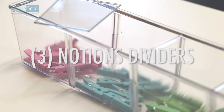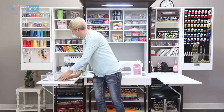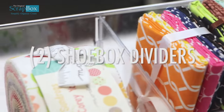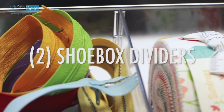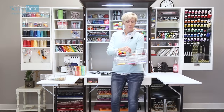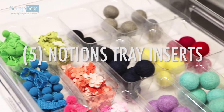All of your notions totes come with three dividers in each one — they're removable and adjustable so you can put various sizes of notions inside. Your shoebox totes also come with two dividers so you can divide smaller items. You will also receive five notions inserts to go inside your 12-and-a-quarter by 12-and-a-quarter totes to sort all of your notions.